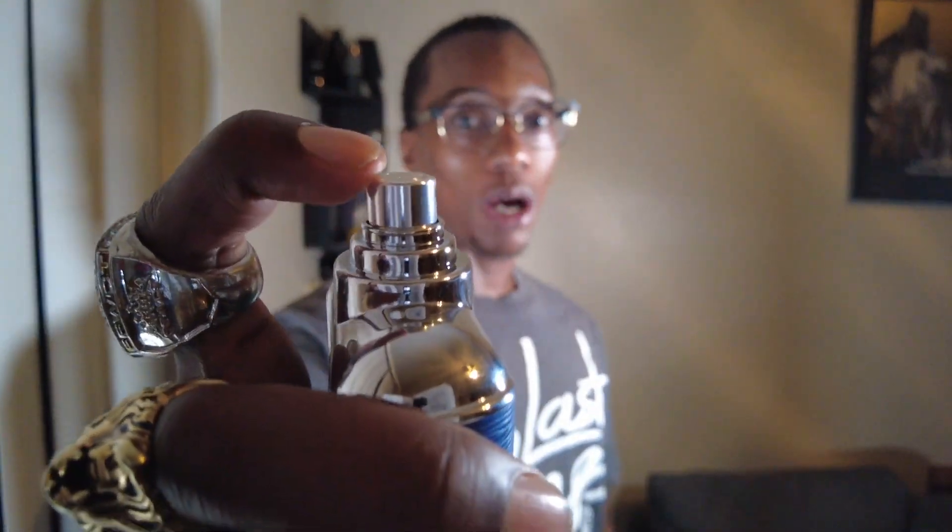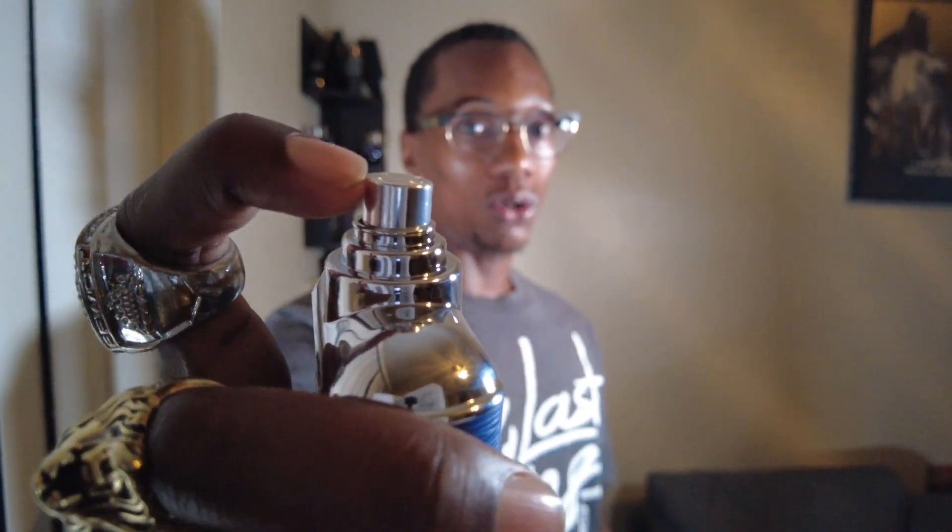The cap is plastic — this is a very cheap cap. It does click into place but just make sure you grab it from the base so you don't drop it and break it. As for the atomizer, this one gets moving around a little bit — you can see how loose it is. Haven't had any problems with the sprays but it does spray a little cheap, I will say that.